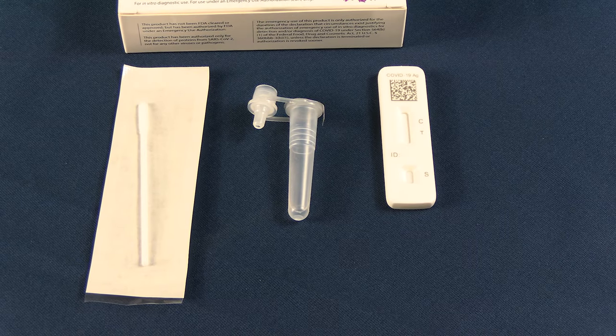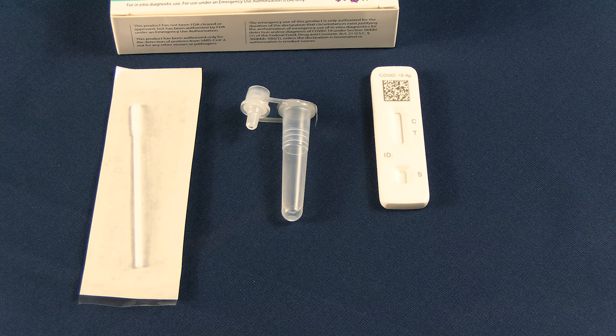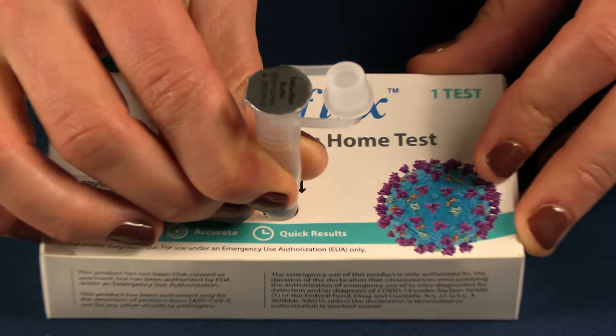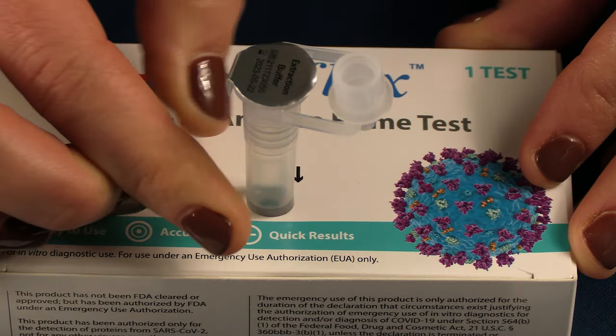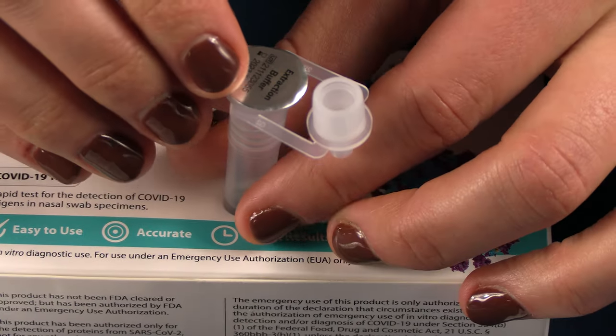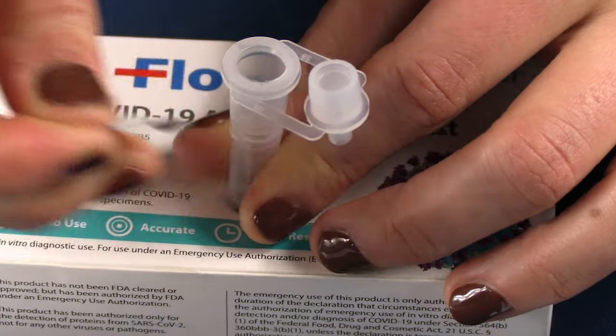The FlowFlex kit comes with one test cassette that the actual test is run on, one extraction buffer tube, and one nasal swab. The test kit box has a hole that can be punched in it to hold the extraction buffer tube during the testing process. Remove the foil from the top of the extraction buffer tube and place the tube in the tube holder.